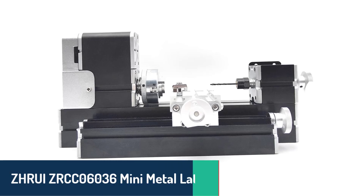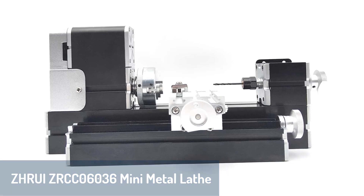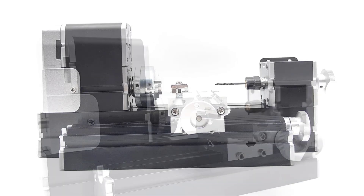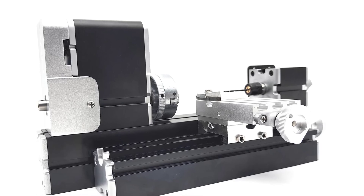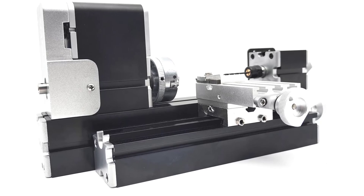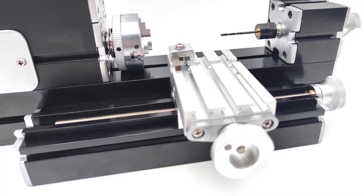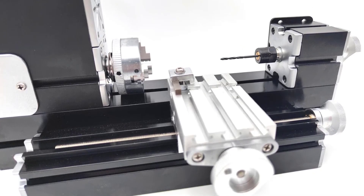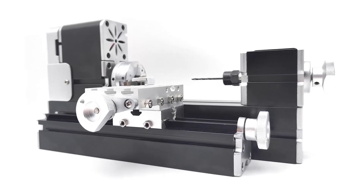Number 4: we have the ZRUI ZRCC-06036 Mini Metal Lathe. This all-metal lathe is designed to be both sturdy and durable, making it perfect for more extended use. Powered by a high-torque motor that reaches impressive speeds of up to 12,000 RPM, it's great for precise, quick-turn projects. The ZRUI model has a maximum processing diameter of 50mm, capable of handling wood, plastic, and softer metals. The built-in fan keeps the motor cool and quiet, while its dovetail structure improves stability and precision. It also includes child safety features, so it's safe for beginners and hobbyists alike, making it a versatile and secure choice.